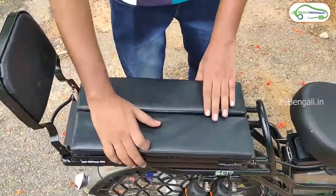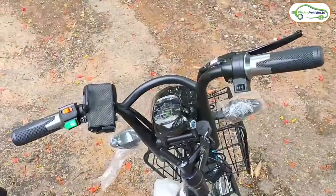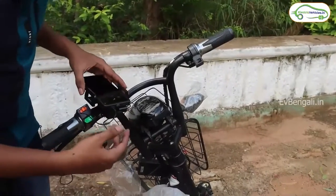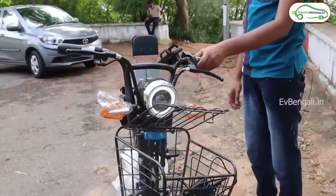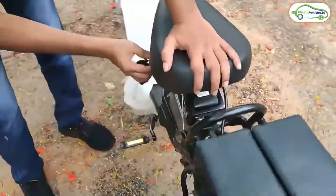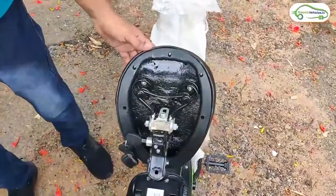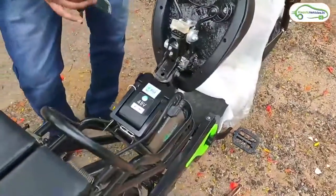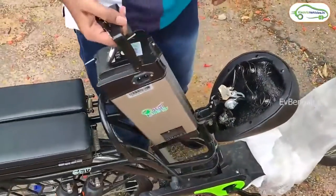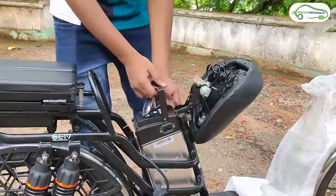You just need one key. Let's start the operation with the main key and switch on — the headlamps come on automatically. There are 4-point indicators for the battery charging level. There are two keys; there is a focus-down lamp that can be removed. Now let's see the battery unlock using the key. If you have the battery, you can unlock the seat.